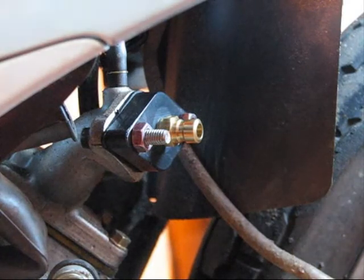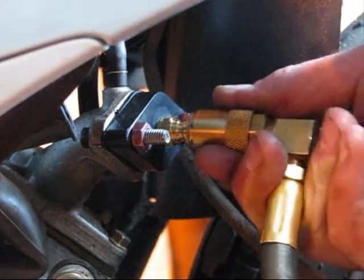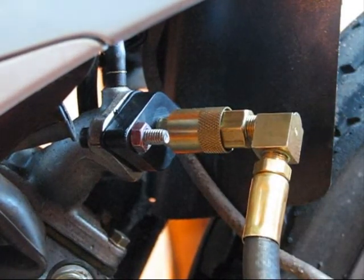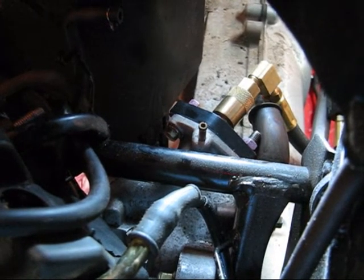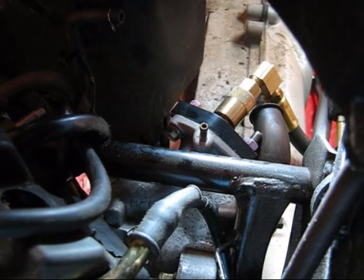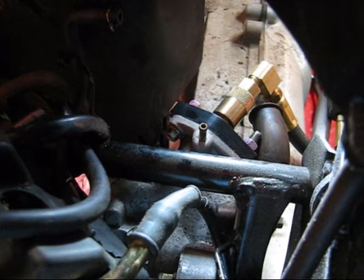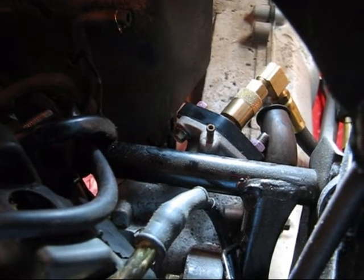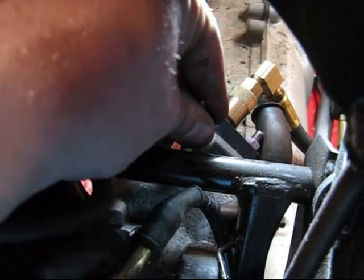We're going to plug in our leak down pressure tester by pulling back on the collar and pressing it onto the manifold adapter. In some instances, such as this one, it may be necessary to block off some of the barbs coming off of the inlet manifold. Otherwise, the air you're trying to pressurize the engine with simply escapes through the barb. In this case, we've got a small block-off piece and we're just going to plug that right over top of that barb.